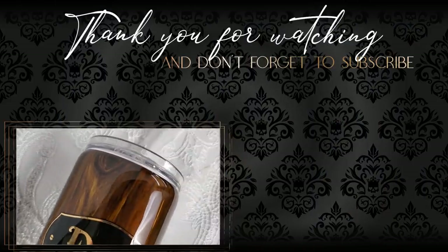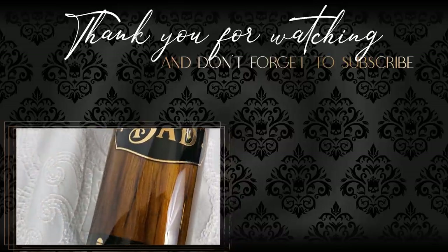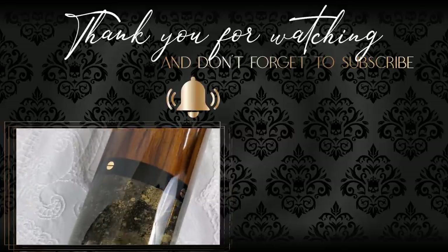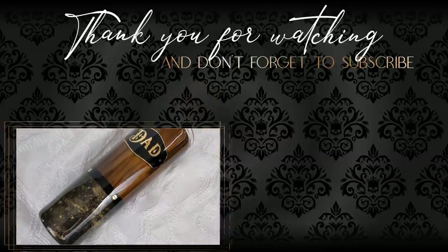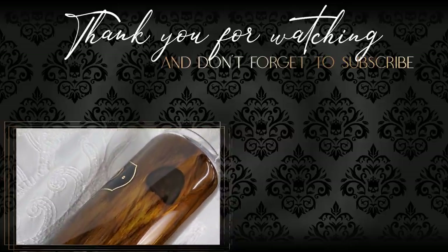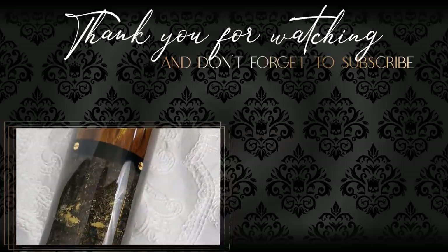Thank you so much for watching! If you like this video please support me by giving it a thumbs up. If you're new to my channel, please click my logo to subscribe and tickle that little notification bell so you'll be notified of future videos. You can also check out more of my videos by clicking on one of the thumbnails or scrolling through my playlist. Thanks again for watching and I'll be back for more tumbler tips and tutorials.